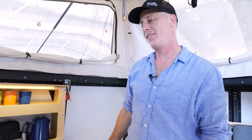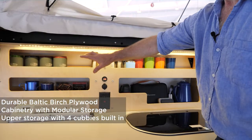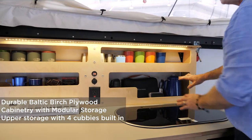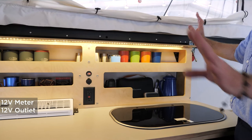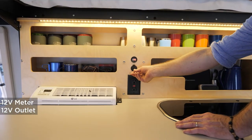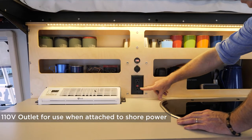Let me give you a tour of this side of our kitchen unit. It starts with upper storage for short things — generally cups, cans, and spices. We have a taller space here for paper towels or olive oil, or whatever you want. There's a 12-volt meter, a 12-volt outlet, and a 110 outlet.